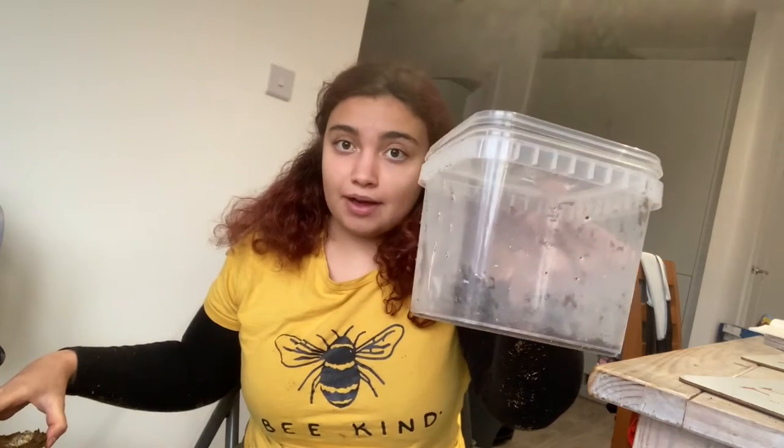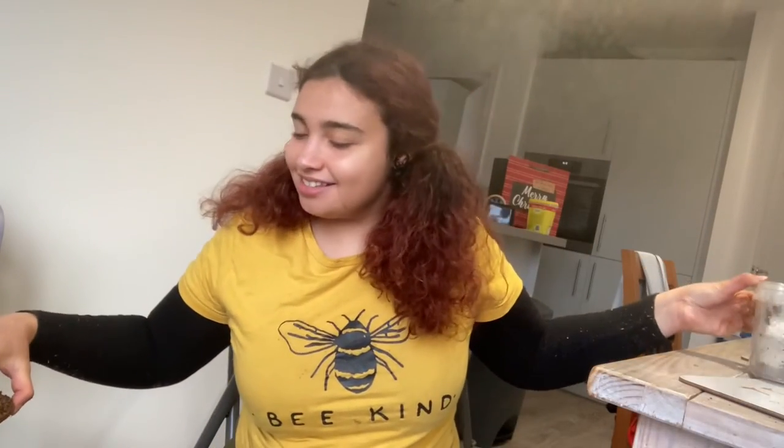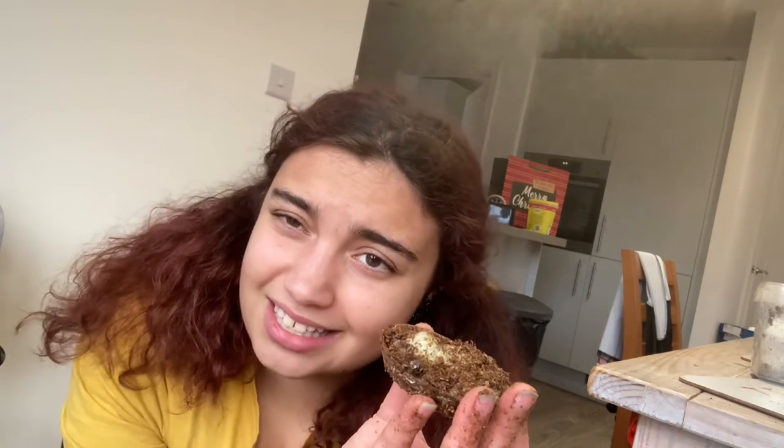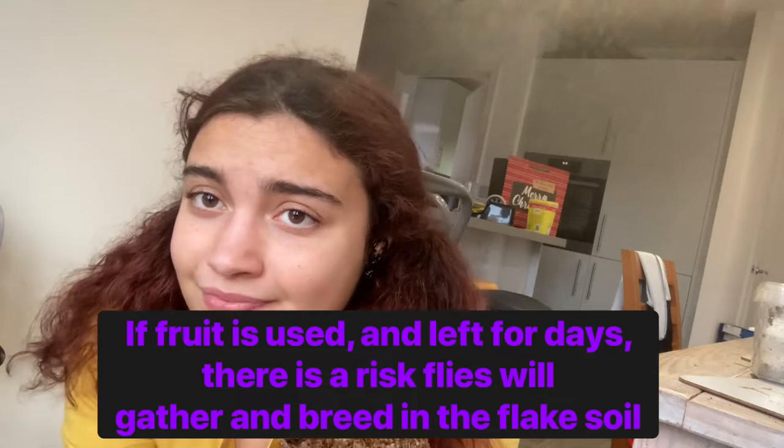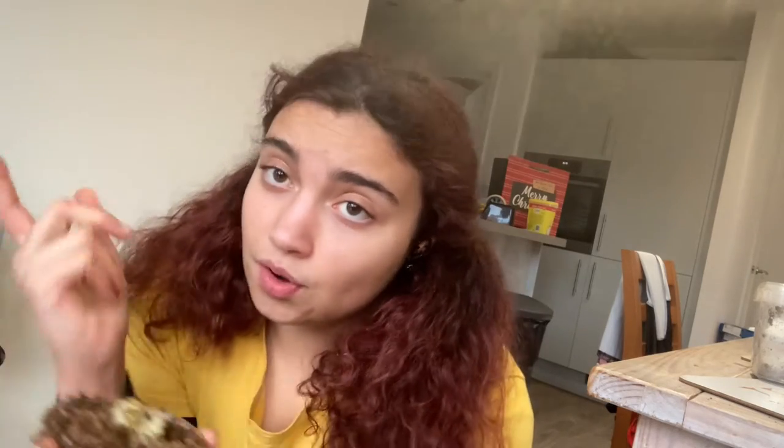You also need your beetles — those are my rainbow stags, they're trying to mate right now. You need something to put your jelly in. I wouldn't really use fruit because pests love it — fruit goes off, flies come, and then you've got flies in your soil which can be quite a problem. Stick to beetle jelly.